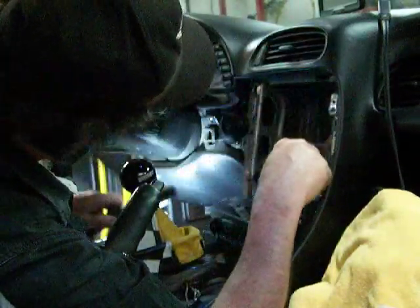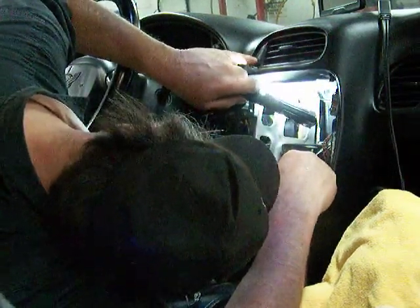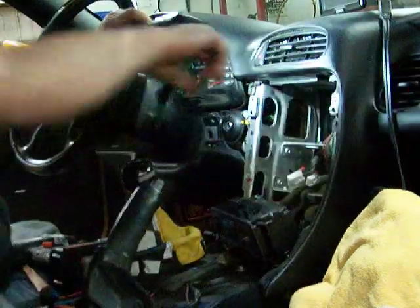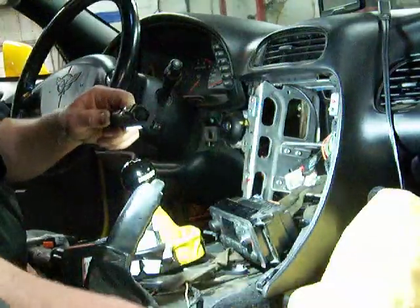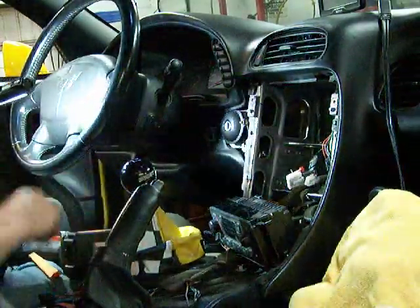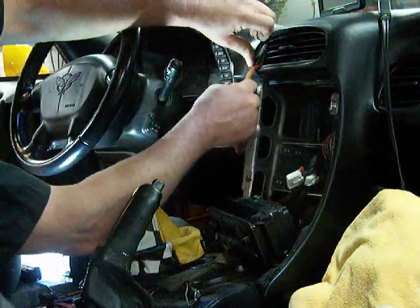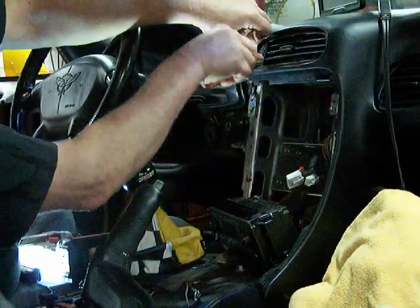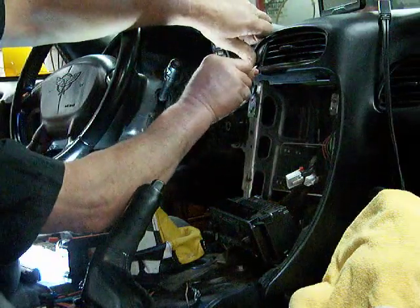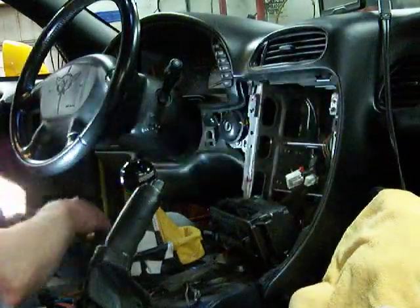There, so now we can kind of see - the hazard switch is right there. I'm going to pop off this little kind of triangular cover. There it is - take it off. There's our part inside here.